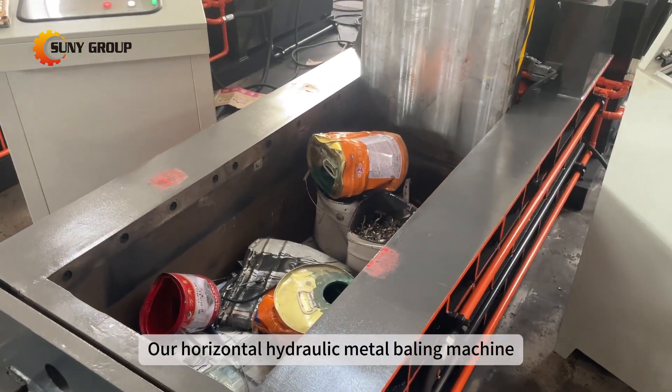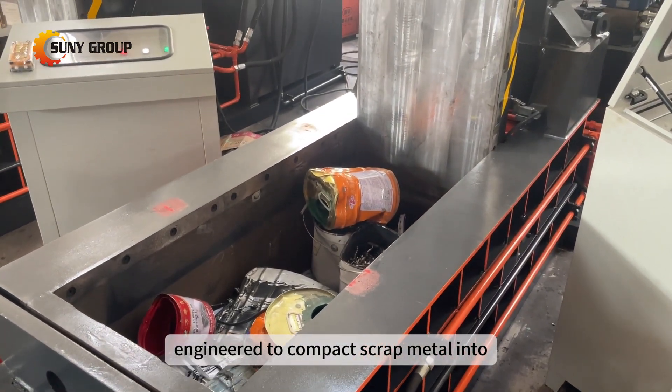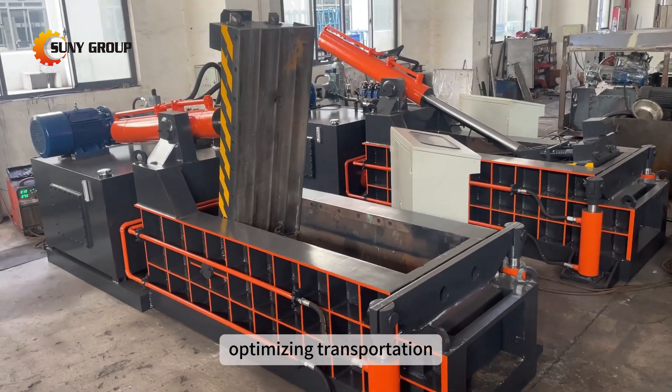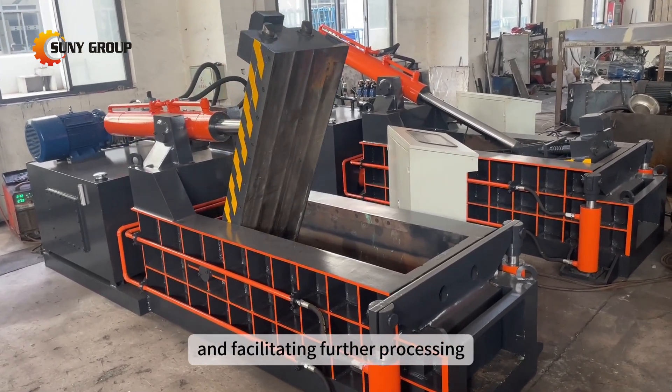Our horizontal hydraulic metal baling machine, engineered to compact scrap metal into tightly packed blocks, optimizing transportation and facilitating further processing.